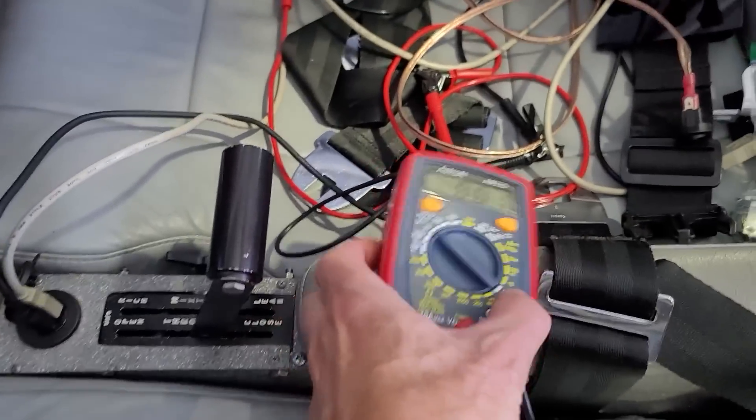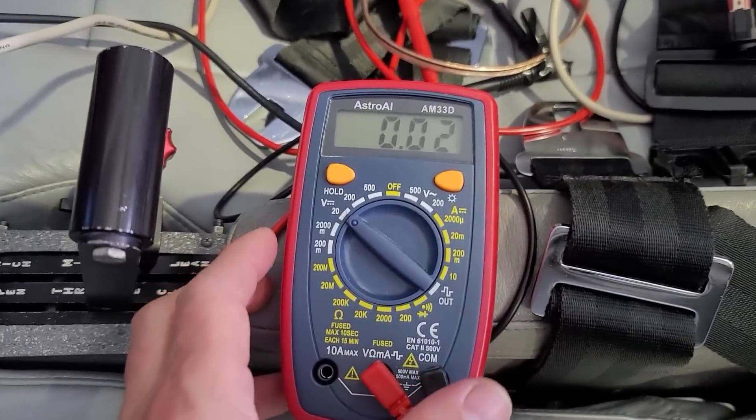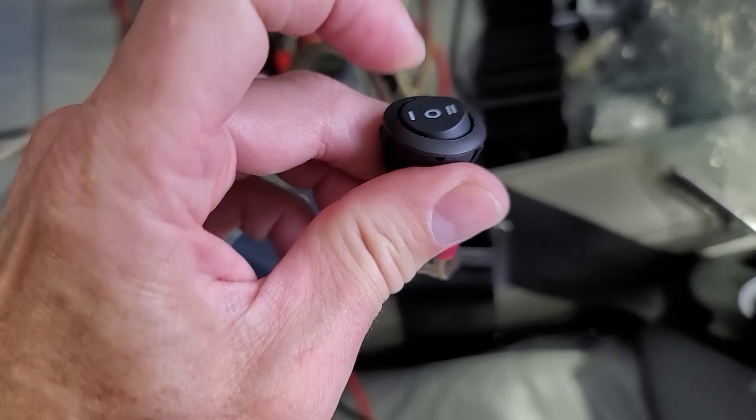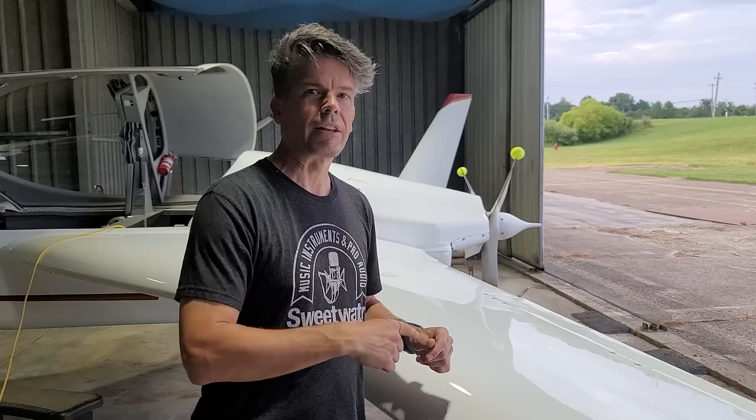What I did was wire up a meter inside the cockpit so I could monitor the actual advance that the electronic ignition is applying, because it puts a signal out that you can read if you hook up a meter. I also put a switch in there that lets me turn on and off the manifold pressure sensor. If the manifold pressure sensor senses lower manifold pressure, it will add up to 18 degrees of advance to your timing to help at lower RPM. When you open it up, the manifold pressure should go right down to zero and it shouldn't have any effect at all.